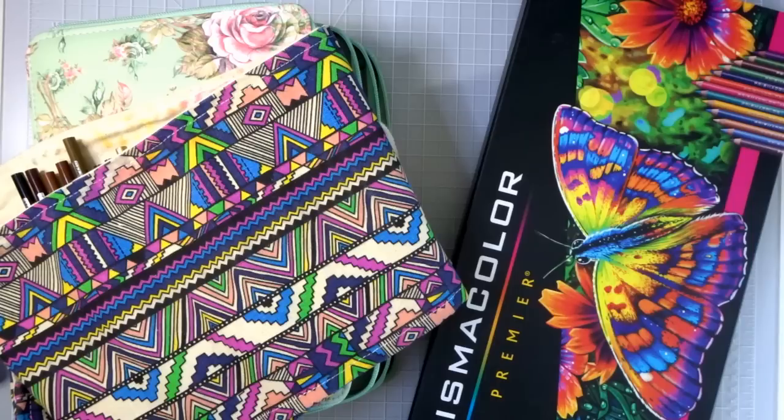I'll let you know in the video as I go along what I've already done with these pencils — whether it be tutorials, blend tests, swatching, or comparisons — and I'll let you know as I go through. If you go to my channel and click on videos, there's a search feature where you can type in one word like Prismacolor or Caran d'Ache Luminance and find all the related videos.